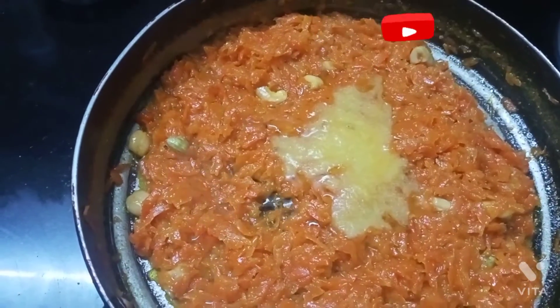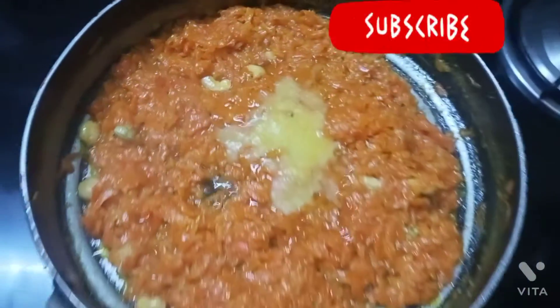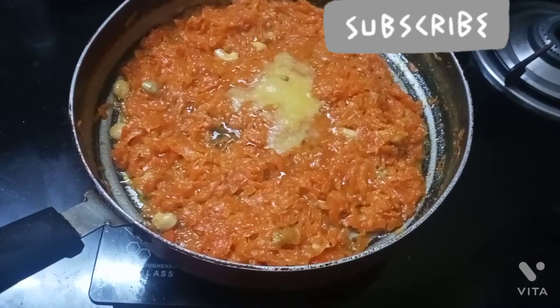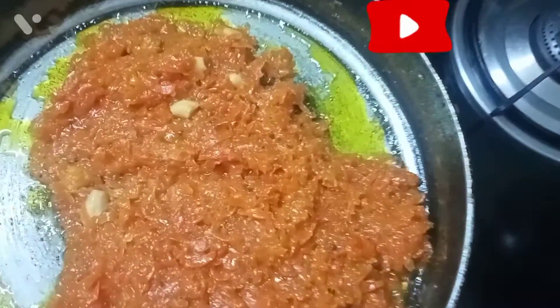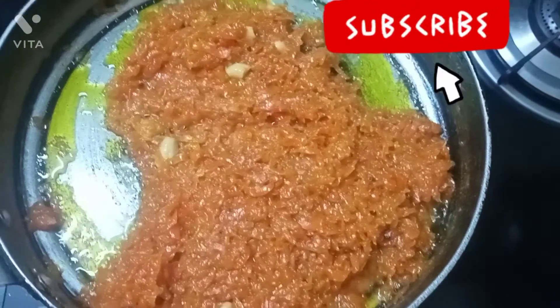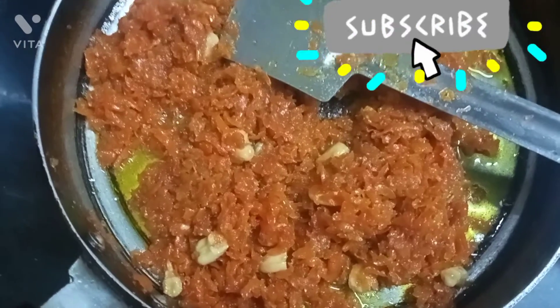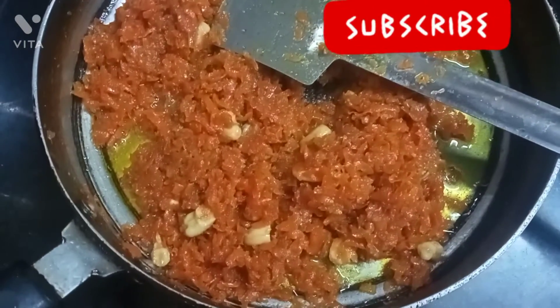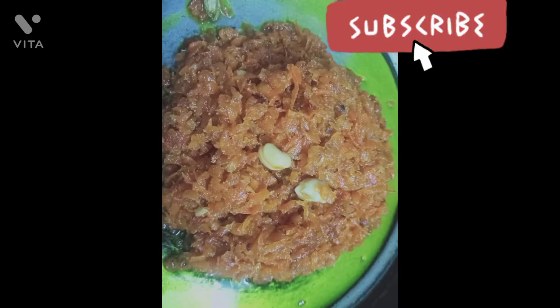Add 2 tablespoons of water, and 1 tablespoon of water. Try to eat the pot. Thank you for watching.